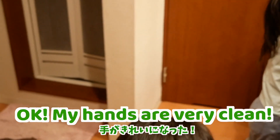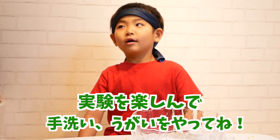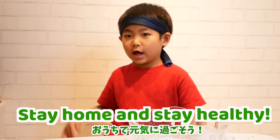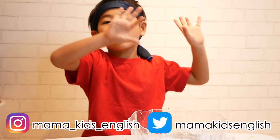My hands are very clean! Let's do it! Stay home and stay healthy! Don't forget to subscribe! Thank you for watching! Bye!